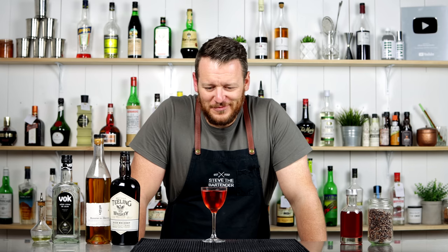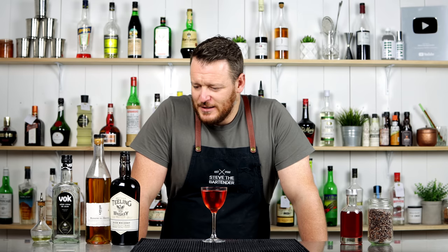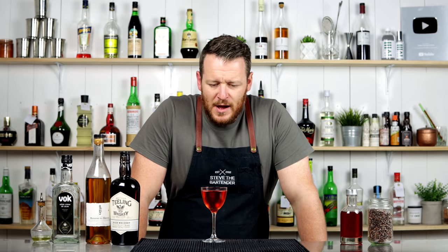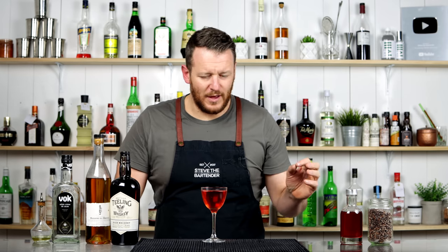Yeah, wow. That's tasty. Chocolaty, bitter banana. I don't actually get too much of that anise flavor, but it's there — it's just very subtle. I do really like this combination of chocolate, banana and Campari.